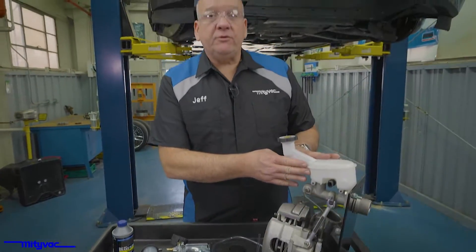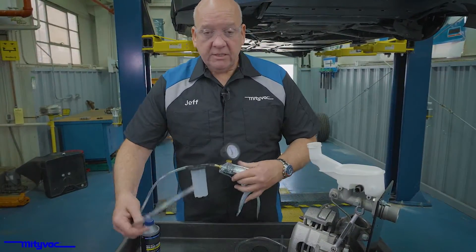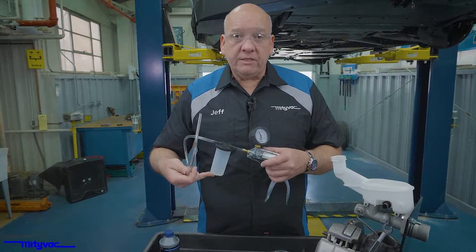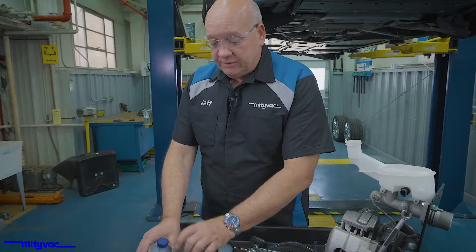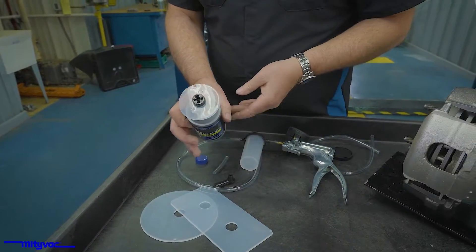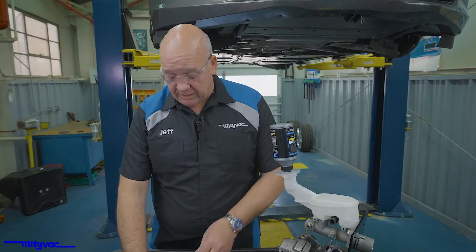If you wanted to replace all the fluid in the master cylinder, now would be a good time to use your unit to check your setup. Pull the cap and use the unit to pull all the fluid out — you'll probably have to empty this reservoir several times. Once you're ready to perform the procedure, either top off or use the included components — the correct adapter and the plate — set that up. This will automatically refill the master cylinder as you're performing your bleed operation.